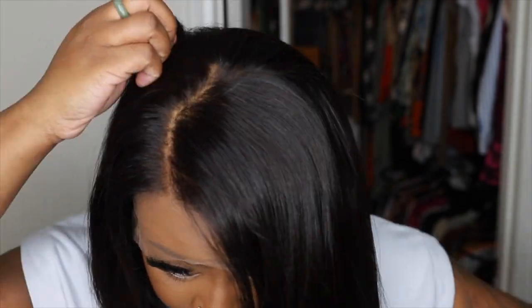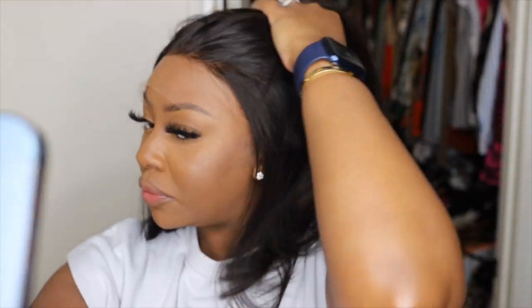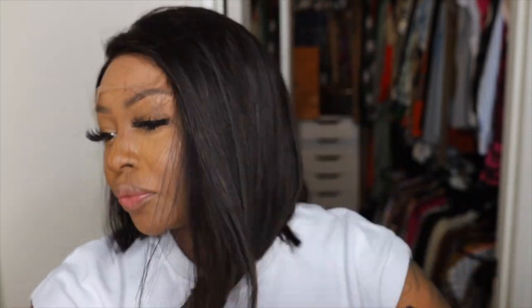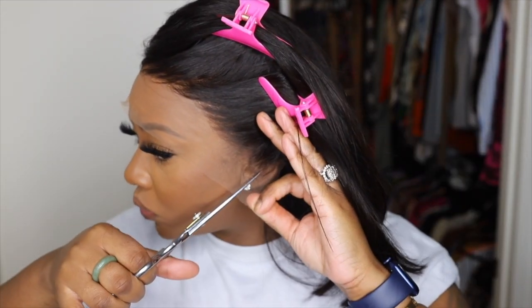Now we're going to return the wig to our head. Next step is going to be to fix up the parting. I like how the parting is positioned — I would typically go for a deeper side part but I was happy with the way this one was so I left it as is. It's important to push the hair completely back and out of the way when bonding the wig down, as this is going to make for a more clean install.